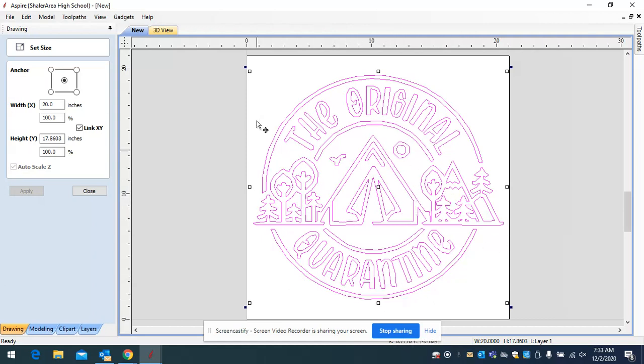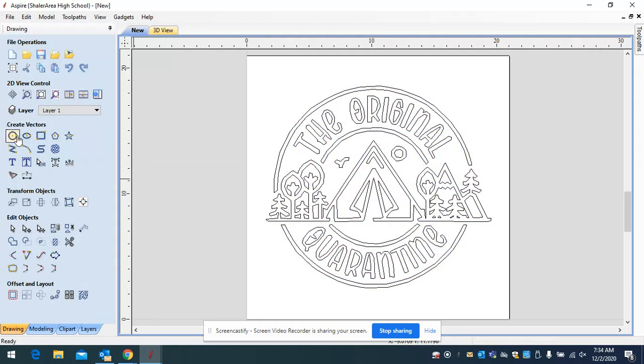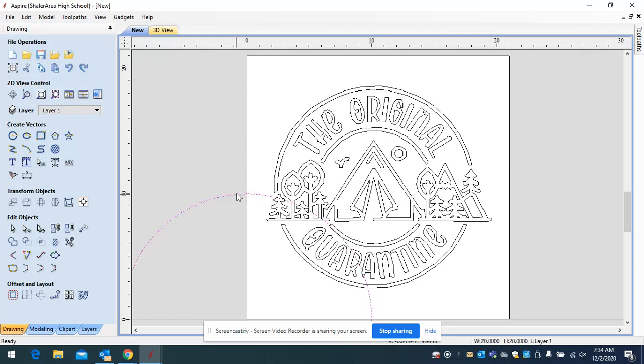If you want this sign to be circular — the same basic shape as the outside circle — you're going to want to shrink it a little bit more. Let's go to 18 inches and hit apply. Then close that panel. I'm going to add a circle because I want the sign to be round, not square. Go to create a circle, make sure you have diameter selected — not radius — enter 20 inches, click create and close.